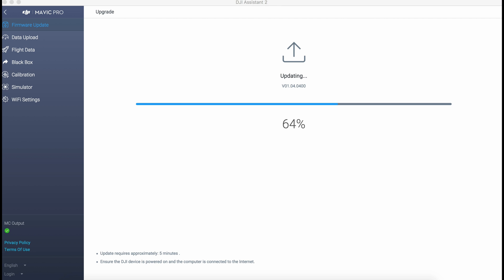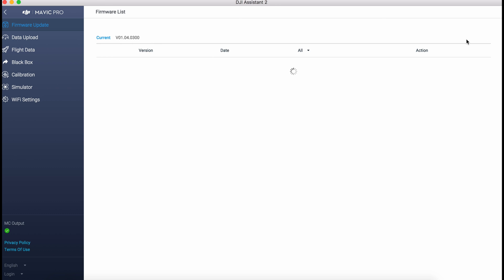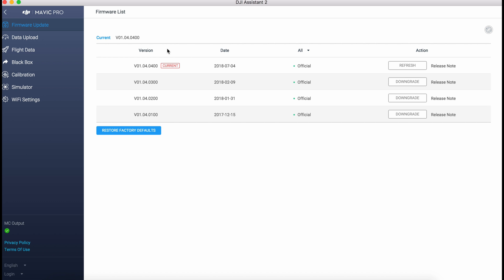Once done, you will see the status saying 'Current.' All done! Please hit the like button for more videos. Thank you.